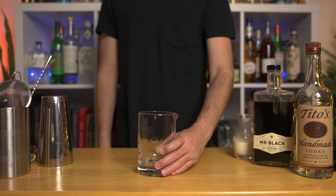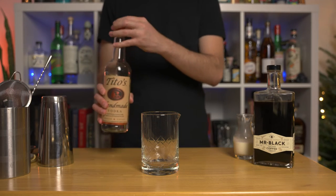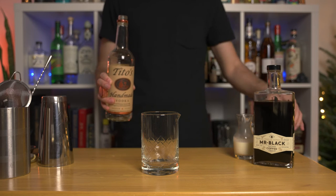Because I'm using Mr. Black, I'm also going to add just a slight bit of simple syrup — a quarter ounce is more than enough. Technically, you could just build this drink in a rocks glass with ice, give it a quick stir, and you're done. But let's make it my way, shall we? I'm building this slightly differently — this is how I make white Russians, whether you want it on the rocks or not.